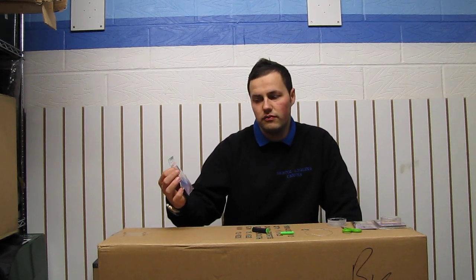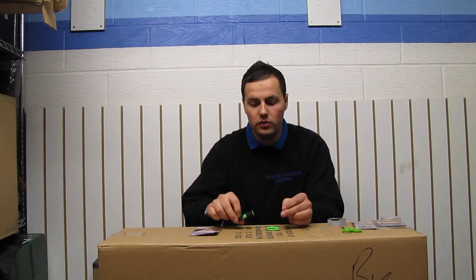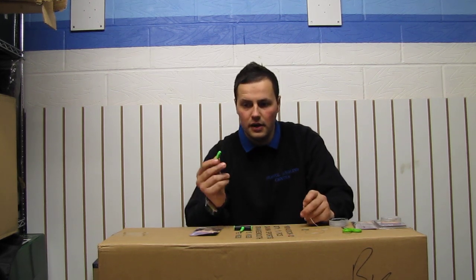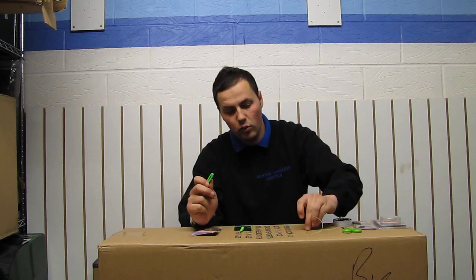This is a Nash TT Rig Tying Toolkit. It comes complete with two tools, both of which are very useful for tying up your rigs. The first tool is a brilliant little tool for using thick hook lengths and small hooks.